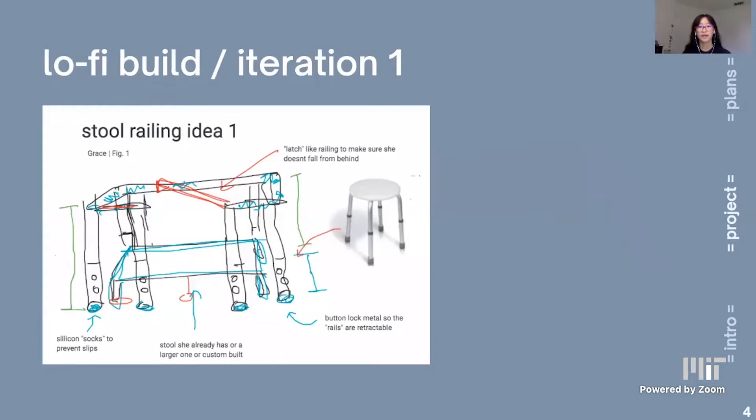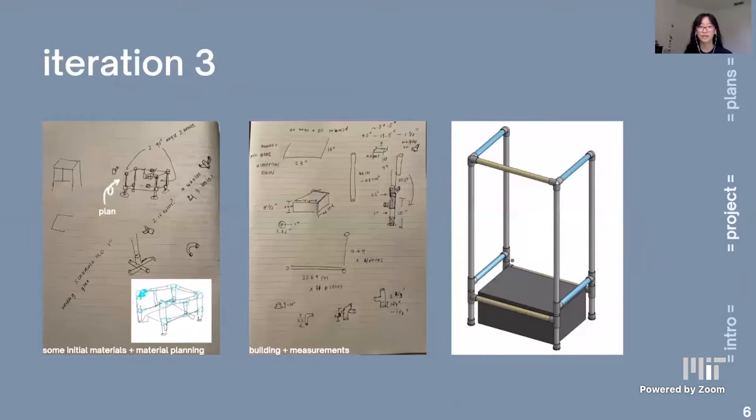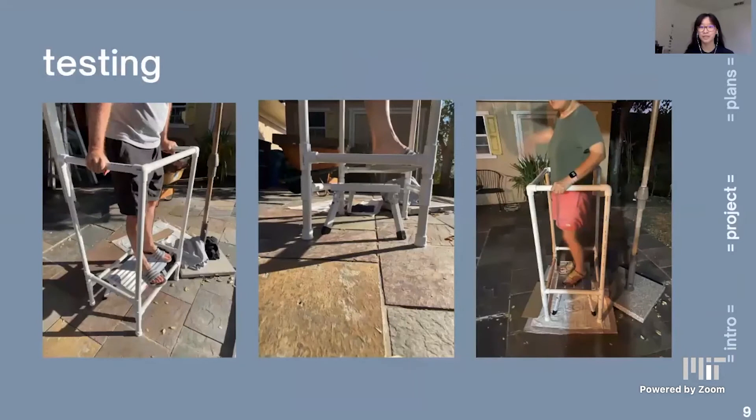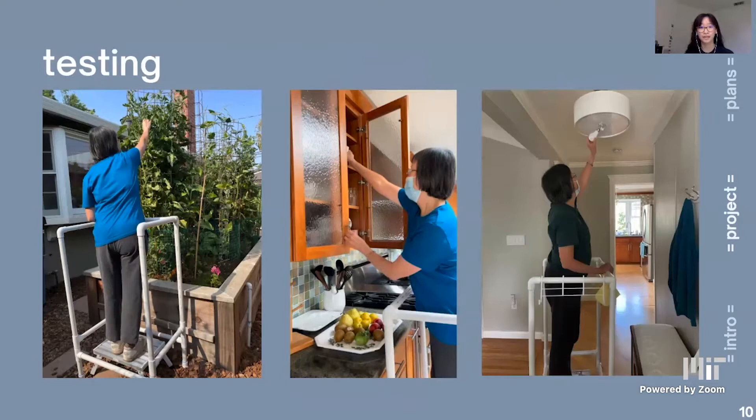We decided to create some sort of design where there were railings around the stool for her to hold onto. We briefly considered using metal and also wood so that we could integrate compactability into the design, but ultimately decided to use PVC pipes, which were light and sturdy. We bought the materials and assembled everything without gluing, to allow room for adjustment. My aunt and uncle helped me test it — my uncle lifted himself off the stool with only the railings and he is around 150 pounds. Then I brought it to my co-designer and here she is using the Step Up prototype to reach her tomatoes, shelves, and lights.